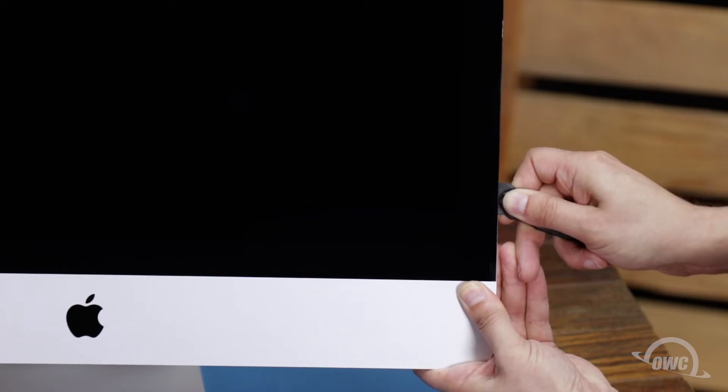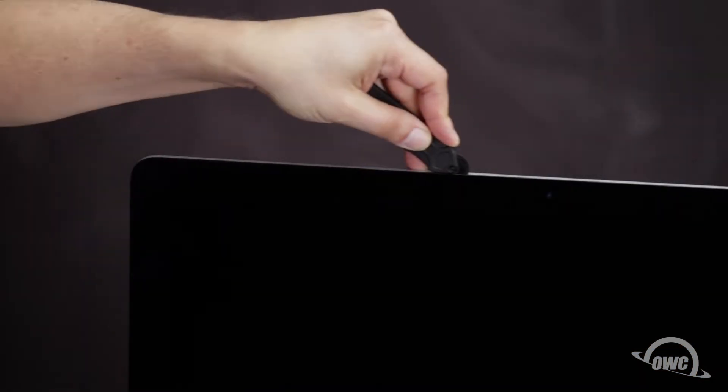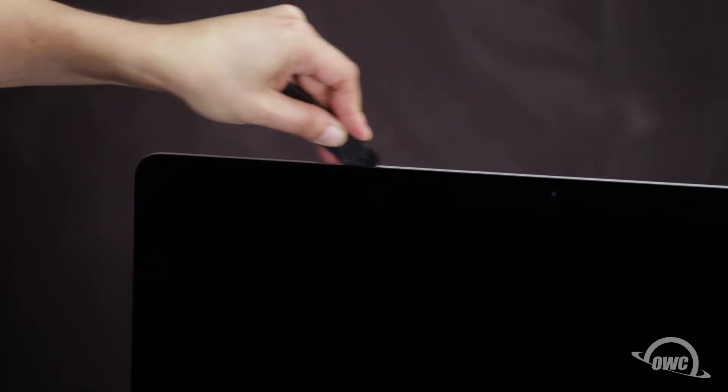The process may take a little bit, and you may need to go over sections multiple times, so be patient. The corners may be a little tricky. Make sure the tool is right up against the chassis to make sure all the tape is cut. When near the camera, you may feel some bumps as the tape is thin here. Continue around the iMac until you reach the other side.